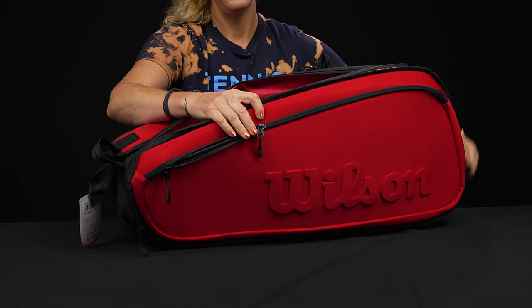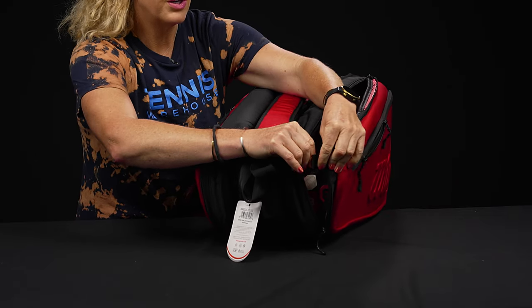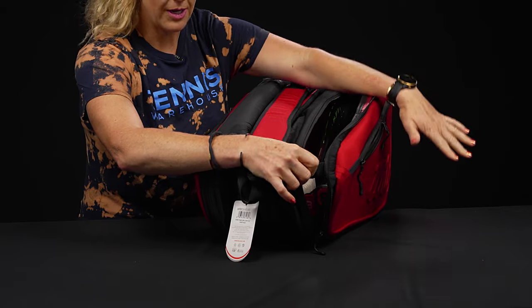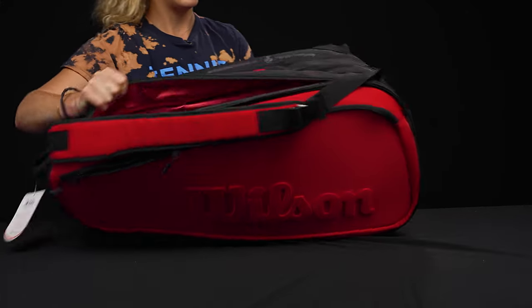Wilson has added a little velcro closure to these bags. Previously the bags would just flop open and rackets could fall out, but now this keeps the bag structured and makes sure your items stay secure. Love that they made that adjustment.